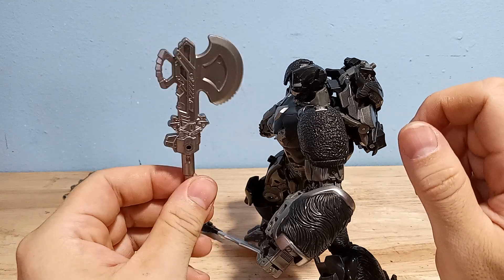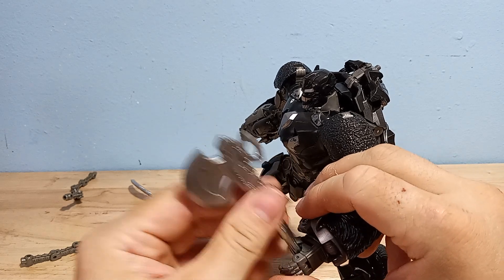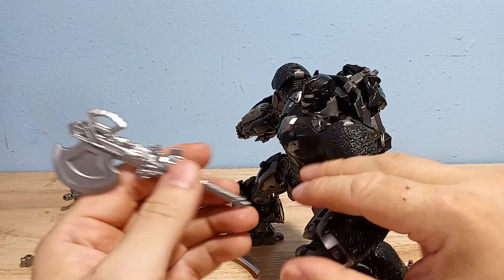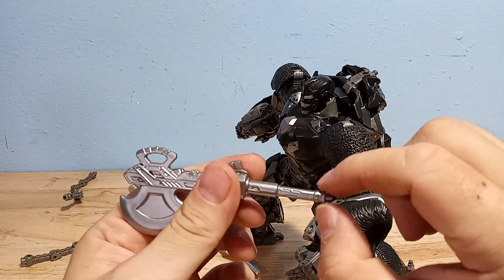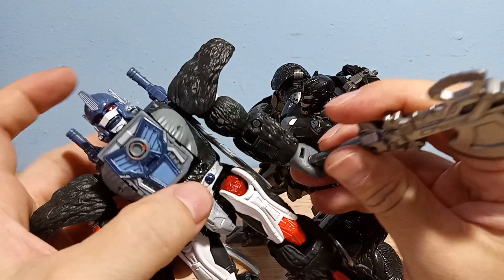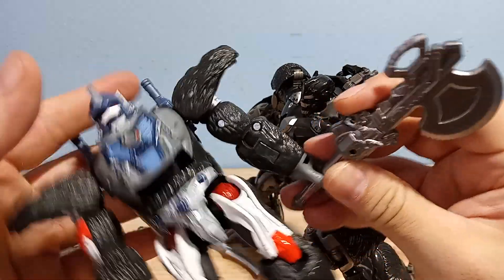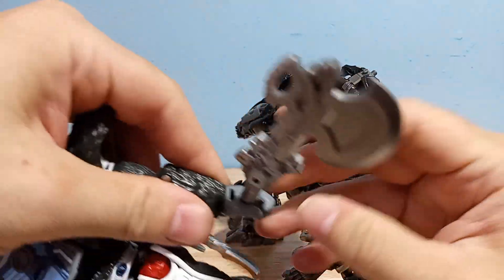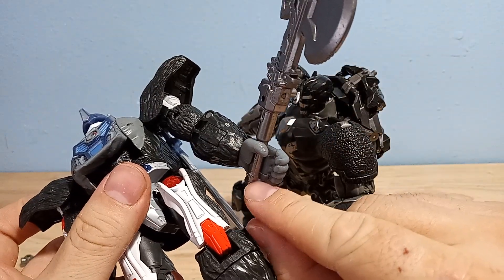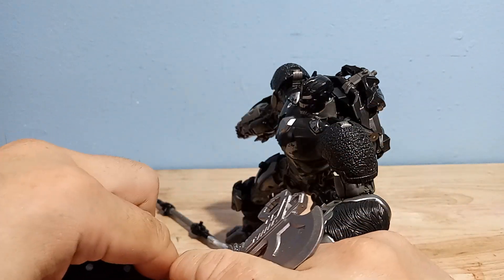He also comes with this axe, which I guess goes to Optimus Prime. This is also kind of in that 6mm size — this part looks like 5mm, this part's like 6mm. So you're still not going to slide this into a standard 5mm hand, it's not going to work. But if the hand can open and close, you can maybe snap it in there. It looks like this will work for a 5mm hand if it's the opening and closing type, otherwise you're not going to get past the lip unless you cut it.